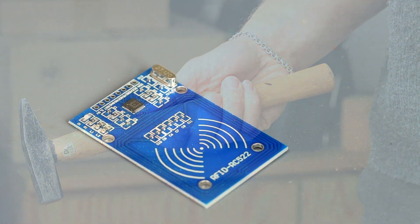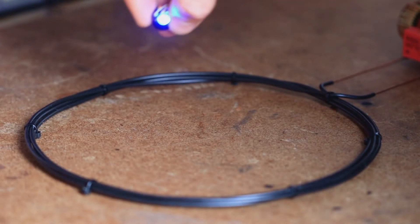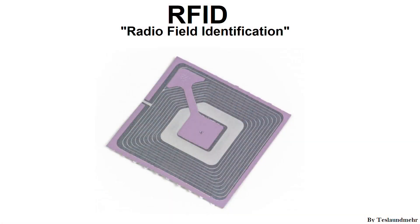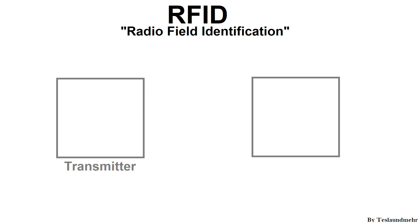Before we start destroying anything, we need to clarify what RFID actually is. RFID means Radio Frequency Identification. In principle, this is nothing more than a wireless energy transmission. Let's take a look at the simplest form of an RFID tag. It was invented sometime in the 70s. The whole system consists of a transmitter and a receiver.